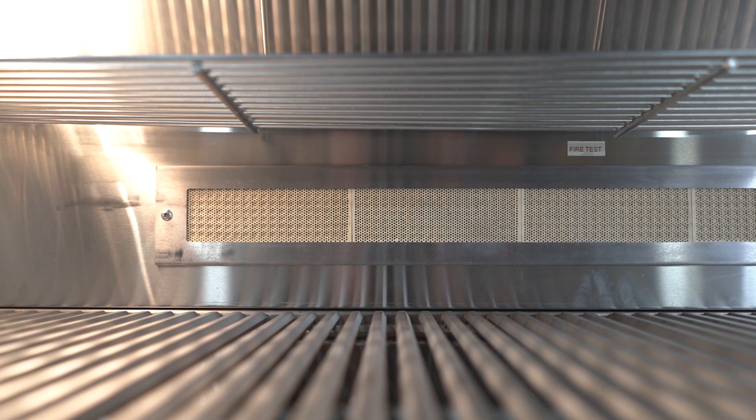It includes a waterproof rotisserie kit, heavy-duty 12-millimeter stainless steel grates, and 1,050 square inches of cooking area. The grill features four 22,000 BTU 304-grade cast stainless steel H-burners, combining a total of 88,000 BTUs.